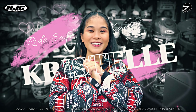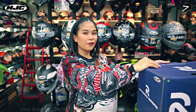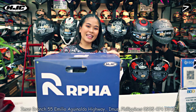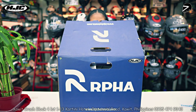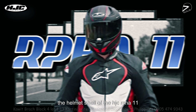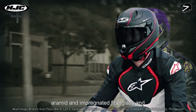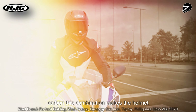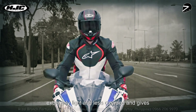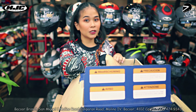Hi guys! This is Crystal again and here we are in RideSafe Motokawit para itabas ang ating nakatagong RPHA-11. The helmet shell of the HJC RPHA-11 is made from a blend of aerospace-grade aramid and impregnated fiberglass and carbon. This combination makes the helmet extremely light and less strain on the neck muscles. So ano nga ba ang meron dito kay RPHA-11?